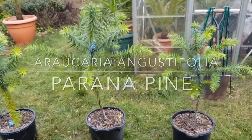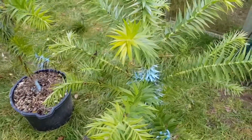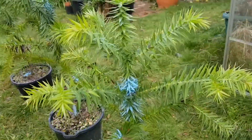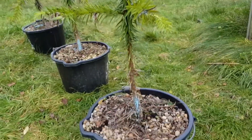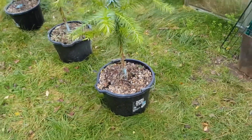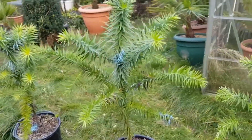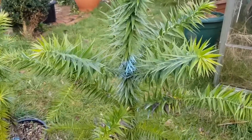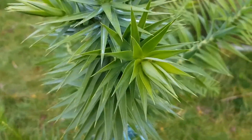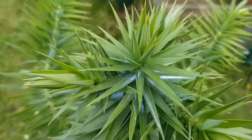Welcome back to the channel. Today we're doing a three-year review on the piranha pine, also known as the Brazilian pine. As you can see, these things have just exploded - the trees are now in 15-litre buckets, taking up quite a lot of soil. I'm pretty sure their root balls have already used all the soil in there, so they'll need repotting in the spring. The blue powder on the trees is just a bit of sulfur powder to prevent any mold or rot setting in.